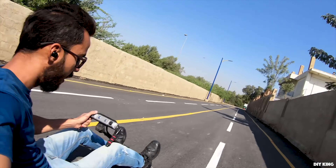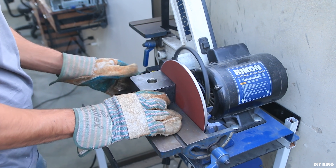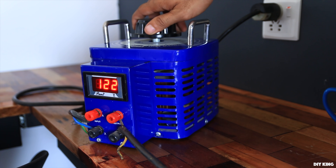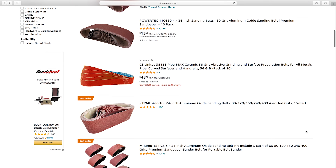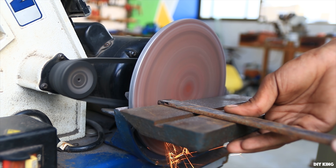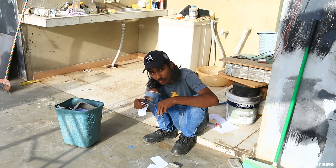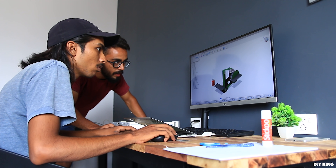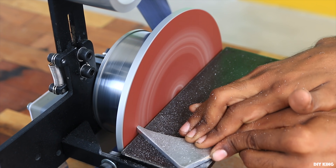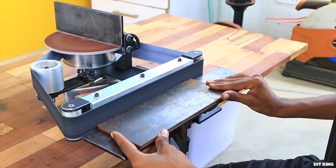If you are into our project videos you might have come across our sanding machine — the one with the broken belt that requires a step-down 120-volt AC supply. Getting those sanding belts is definitely not an issue, but getting power out of that lazy induction motor is another story. We can't live without breaking and building stuff, so in this video we are going to design and build a disc and belt sanding machine.